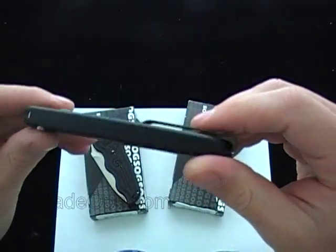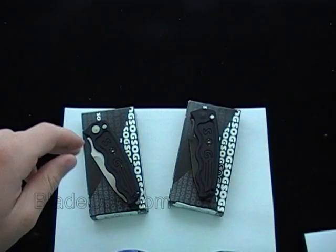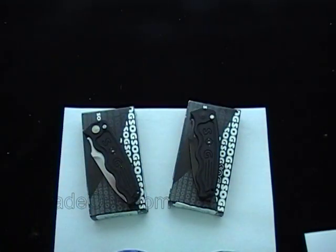The price on that for the regular blade is $124, and then $10 more for the black blade. So check it out — if you have any questions about the SOG TACs, the new ST05 and ST06, let us know. Check it out — Blade Ops.